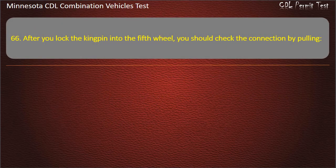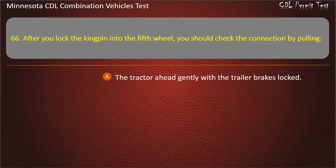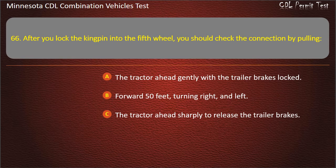Question 66: After you lock the kingpin into the fifth wheel, you should check the connection by pulling the tractor ahead gently with the trailer brakes locked. Answer: The tractor ahead gently with the trailer brakes locked.